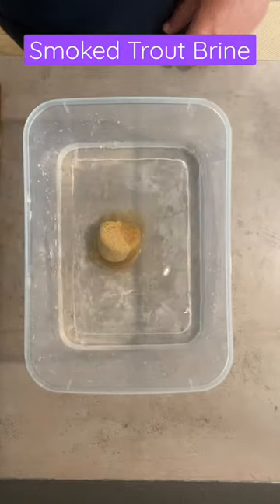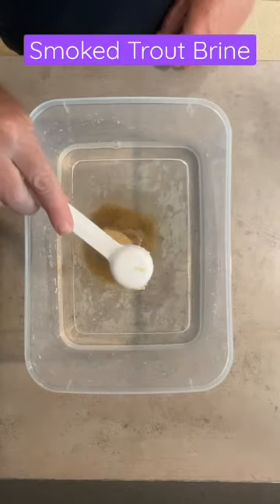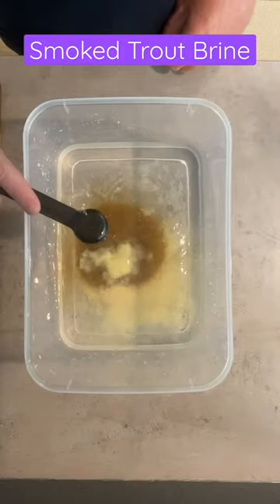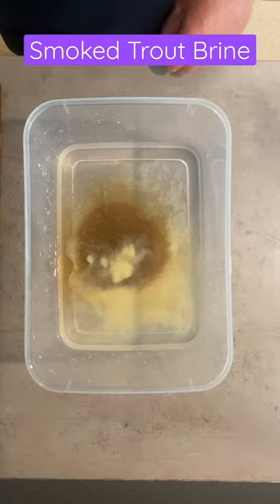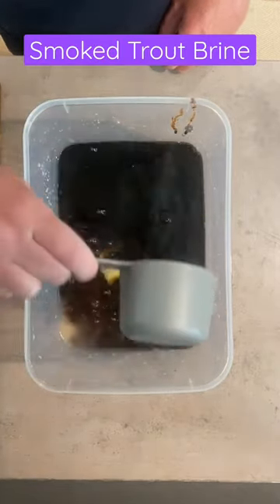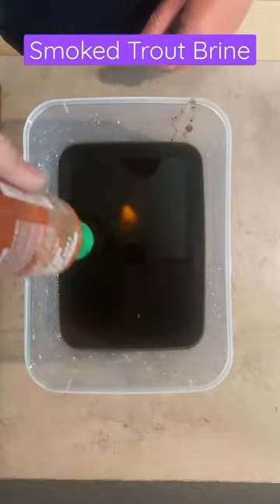Add half a cup of brown sugar to six cups of water. Add one tablespoon of minced garlic, half a tablespoon of minced ginger, one cup of dark soy sauce, and a generous squirt of sriracha.